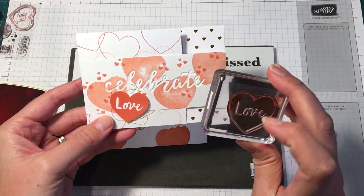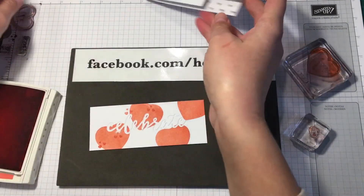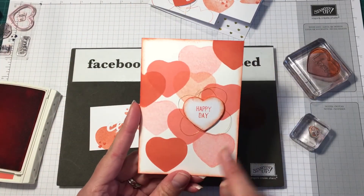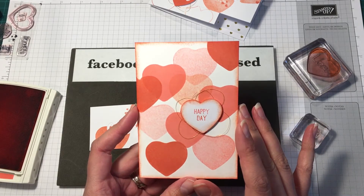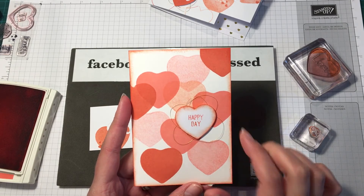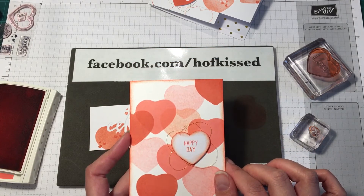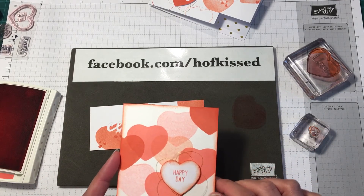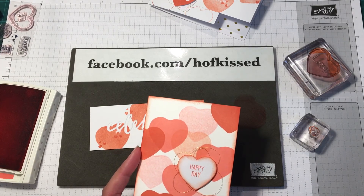I'll show you another card I did using the note cards and envelopes — I did that same technique using the back side of the photopolymer stamp. Take a look at the photopolymer stamps that you have and you can see how to use them in a different way. Thanks for joining me today — you can check out my Facebook page at facebook.com/Hofgist. I hope you enjoyed today's video, take care, bye!